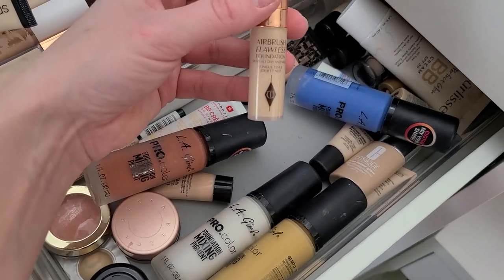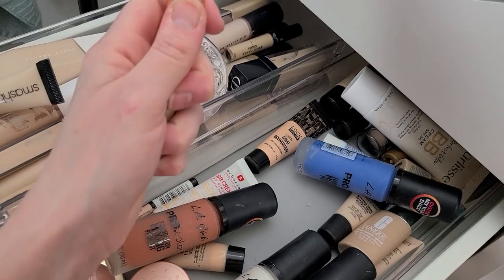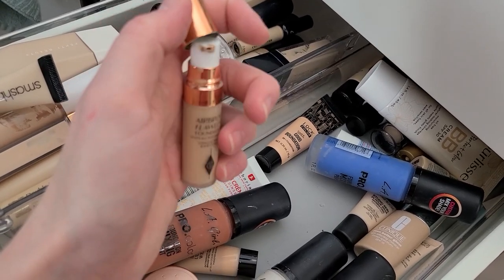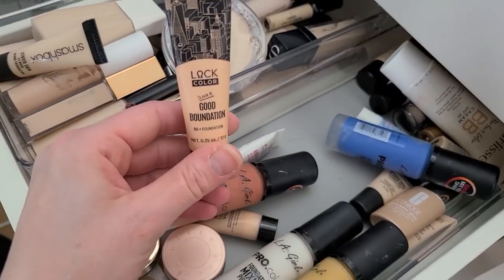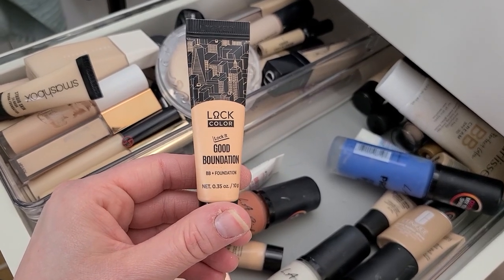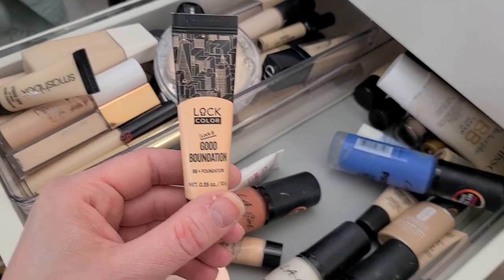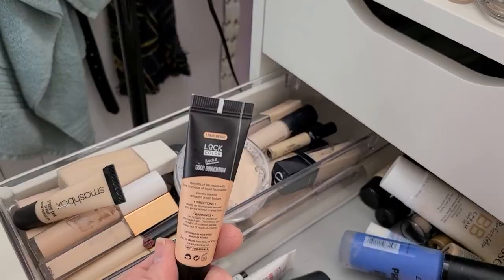I have a little sample of the Airbrush Flawless Foundation from Charlotte Tilbury. Did I even use this one? I did — I have a whole bottle of it, so I'm going to get rid of that. This is from Lock Color — Good Foundation? They tried to mix BB and foundation, stop. That's a bit crunchy — yeah, that's going to go.